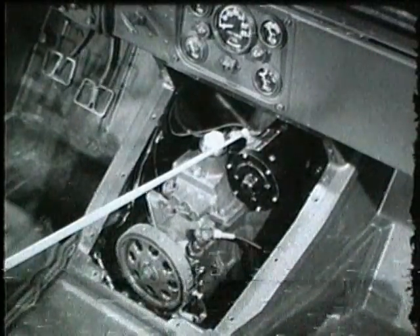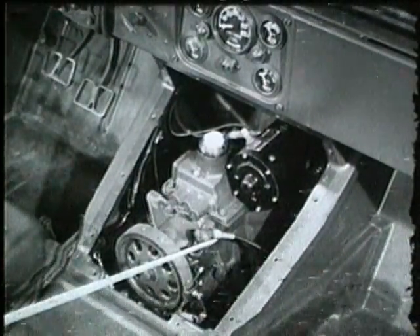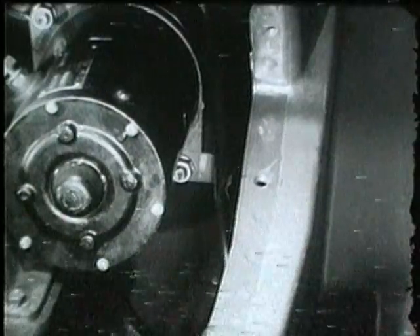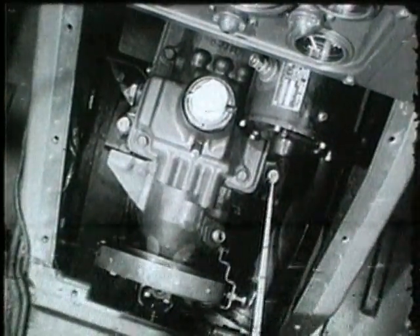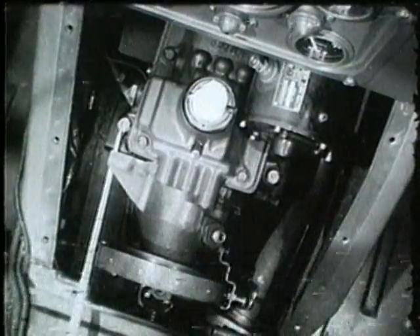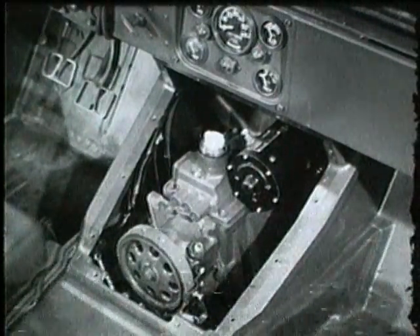The starter cable, the oil pressure safety switch wire, and the speedometer cable are released, and the speedometer cable is freed from the retaining clip. Only two bolts — one on each side of the transmission case — secure the engine within the passenger compartment. When these two bolts are removed, all connections to the engine in the passenger compartment are released.